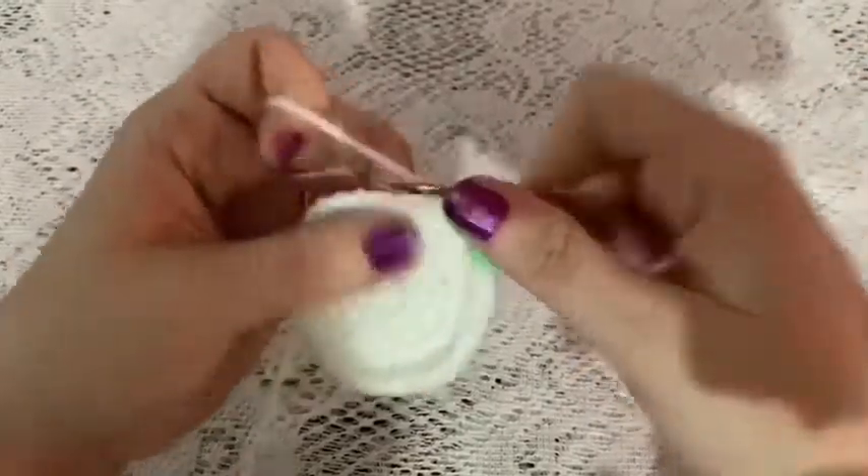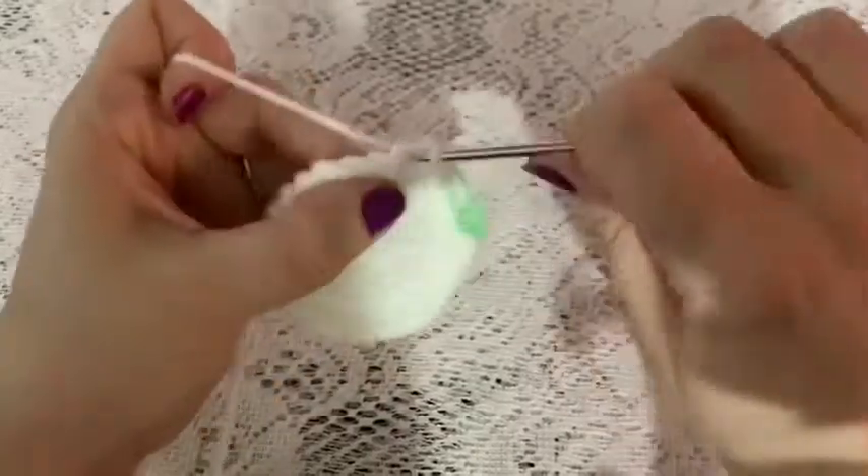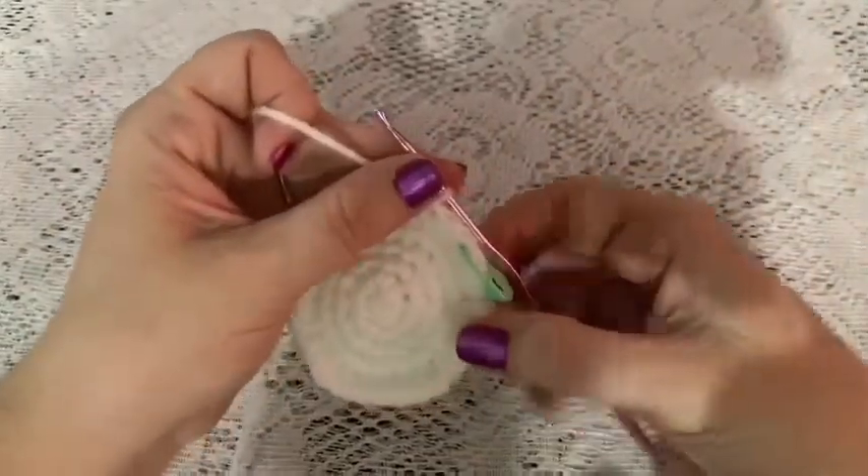For rounds six through fifteen, do one single crochet in each stitch all the way around. Once you come to the end of round fifteen, you should still have thirty stitches.